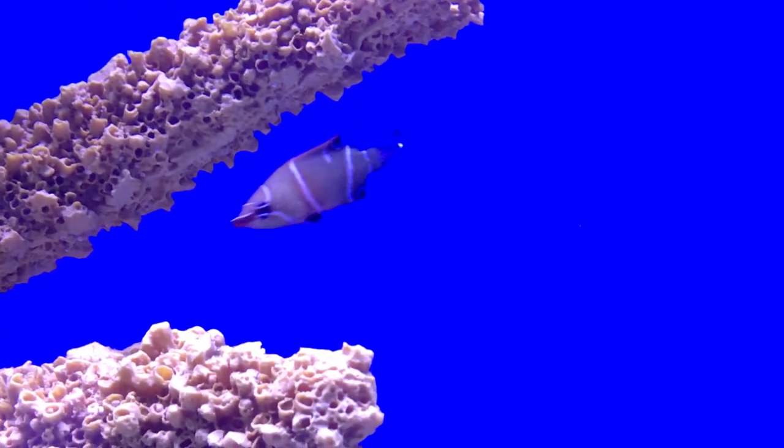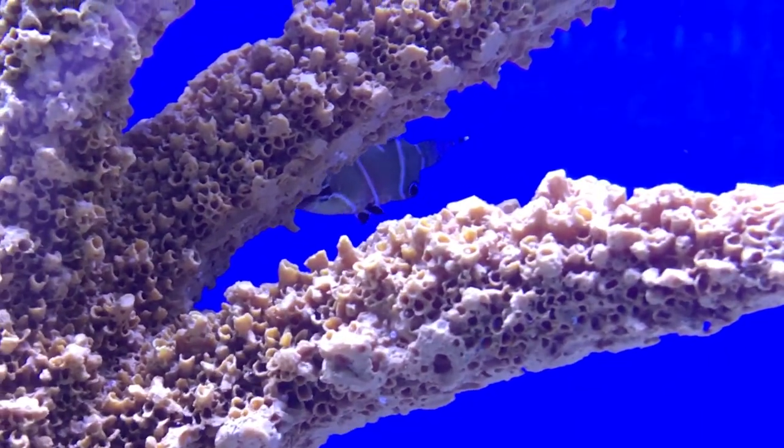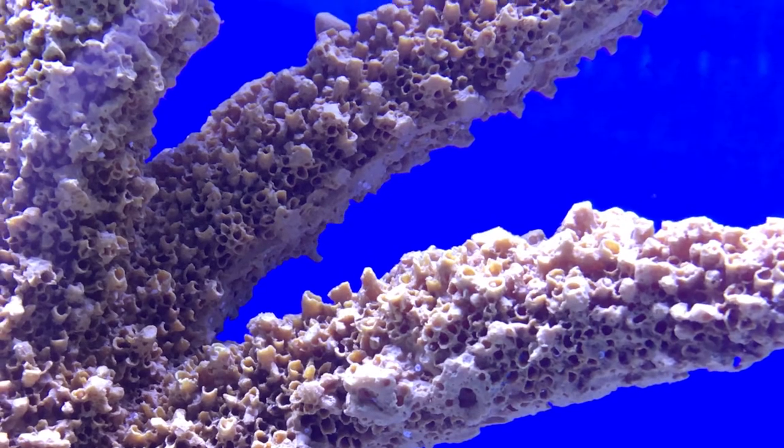And that's the possum wrasse. He's super easy to take care of, a great beginner fish, and super peaceful. I would definitely put him in a very peaceful tank so he can have other fish to hang out with without getting beat up. Hope y'all have a good day — make sure to like and subscribe, check out my social medias, and I will see y'all later.